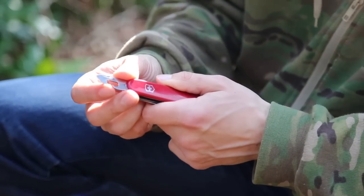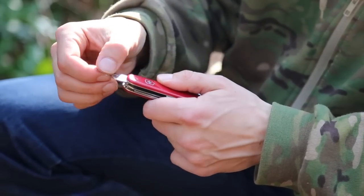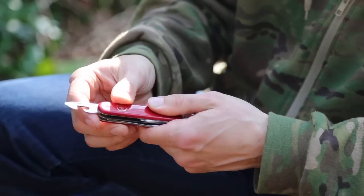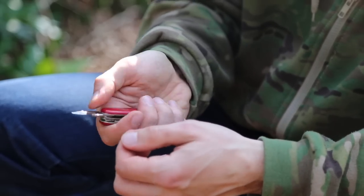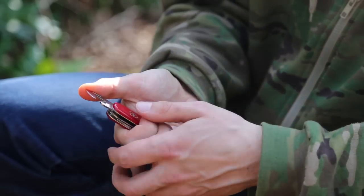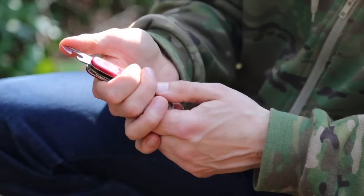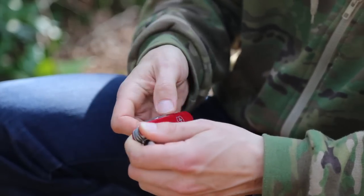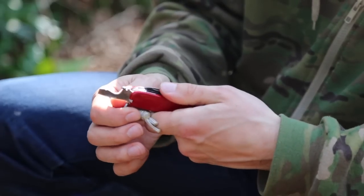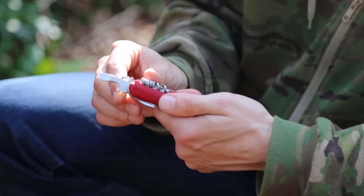I don't use the can opener that often because I just don't come across cans that need to be opened this way anymore. It's a good feature to have — sometimes useful for prying things like batteries out when you don't want to break your fingernails. You obviously won't be prying doors open with this, but for small things it comes in handy. You also have your flat screwdriver, wire stripper, and bottle opener.